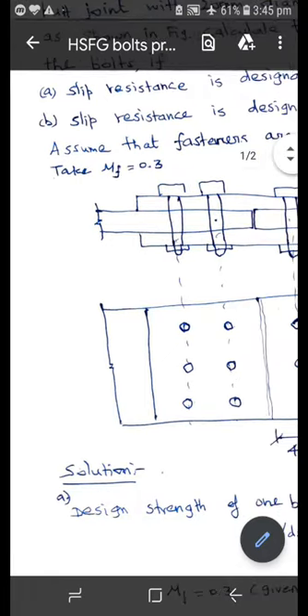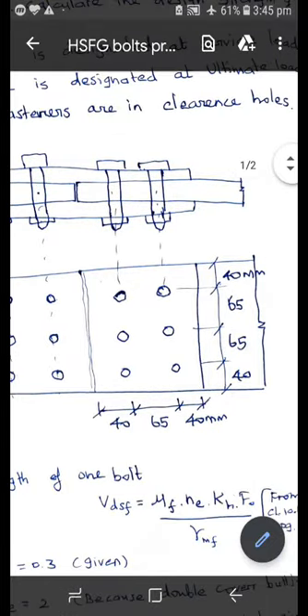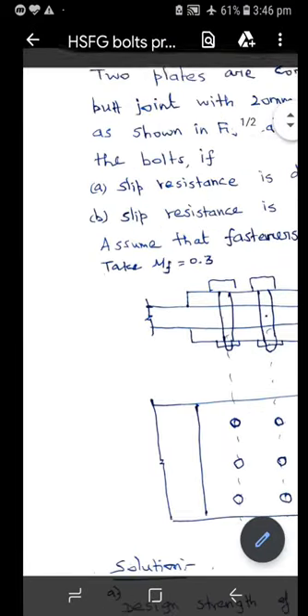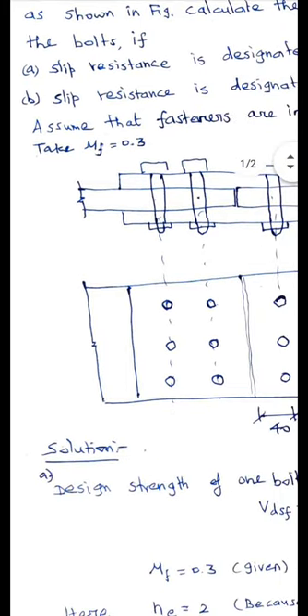In this problem, two plates are joined using a double cover butt joint. Six bolts of 20 mm diameter, 8.8 grade are used to make the connections. We are asked to find the design strength of the bolts. First we calculate the strength of one bolt, then multiply by six to get the total design strength of the bolts.